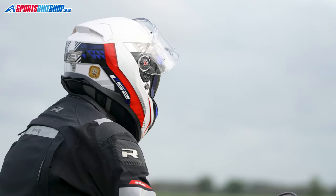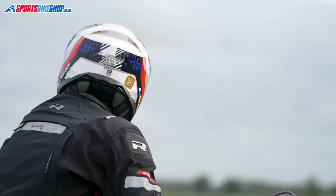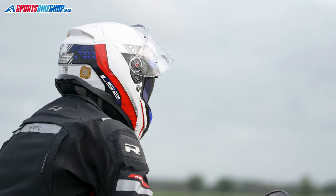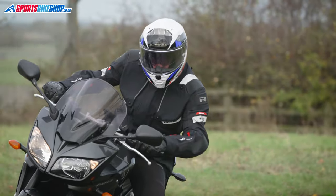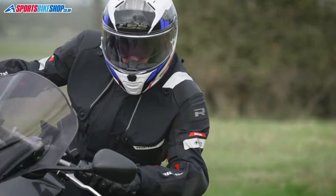This Vector 2, which is a size medium, weighs in on our scales at 1635 grams. That's about right for a helmet with a fiberglass shell — to get much lighter, the shell needs layers of different fibers to bring the weight down. But having spent a couple of hundred miles wearing this helmet on the road, the weight didn't once cause me any problems.